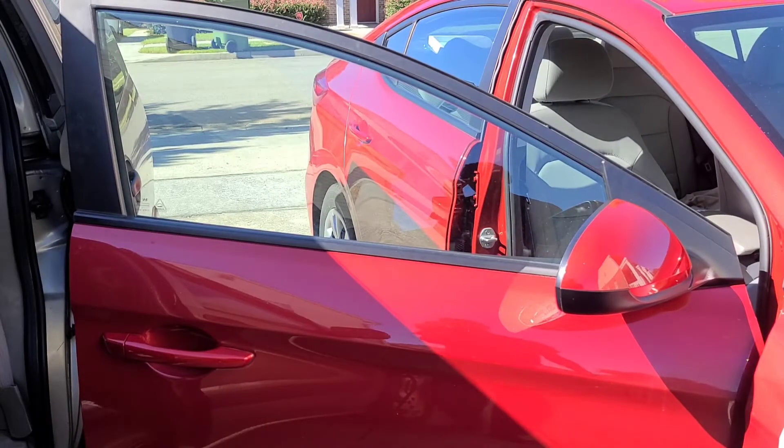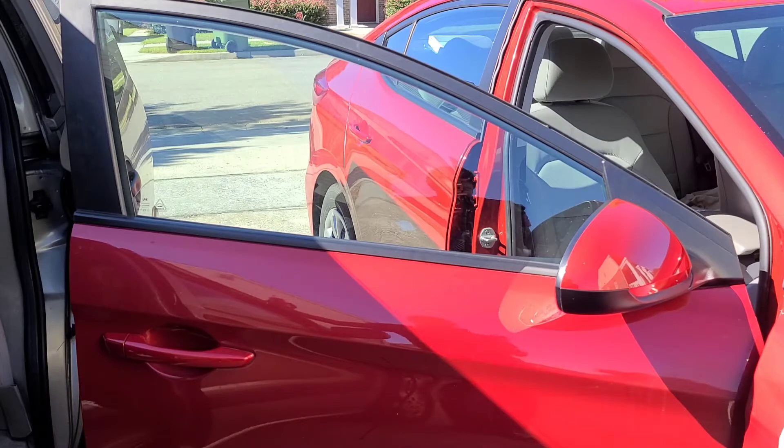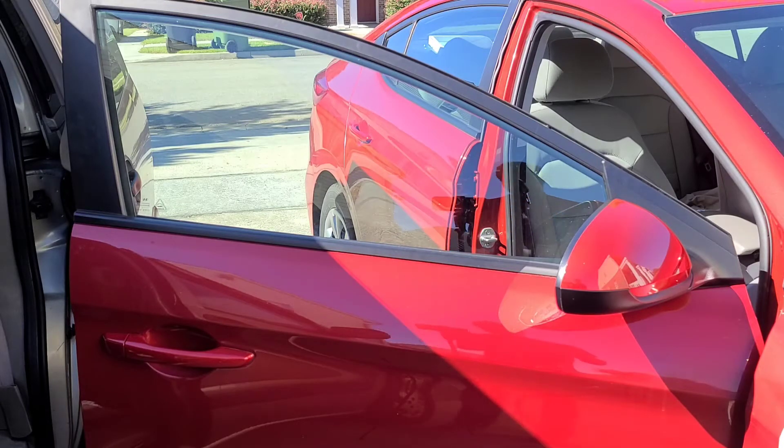I'm going to show you guys how to grease it so your window motor can last longer. Oftentimes you might notice your window going up slowly, and the reason for that is a lot of dust getting in the tracks. This causes it to get very dry and strain the motor, which shortens your motor's lifespan. So let's get started.